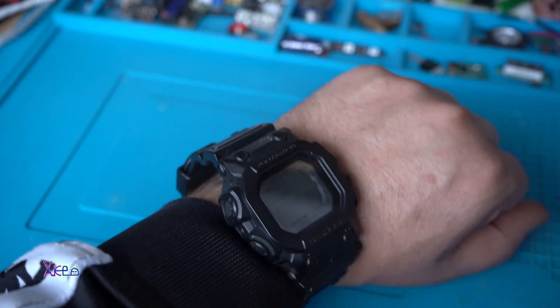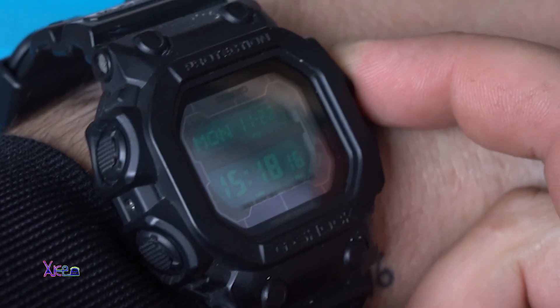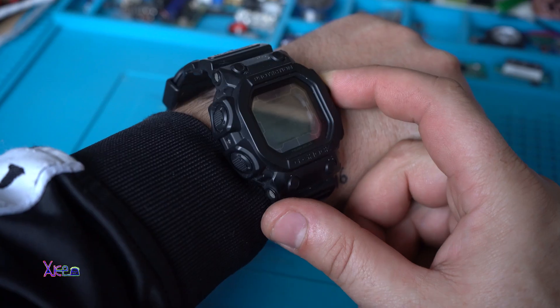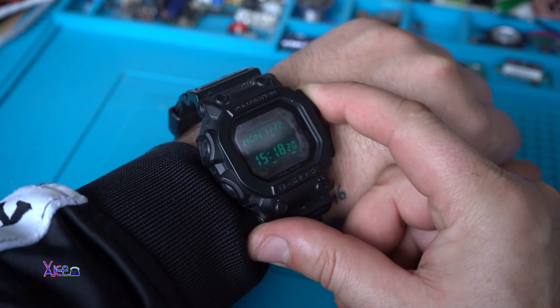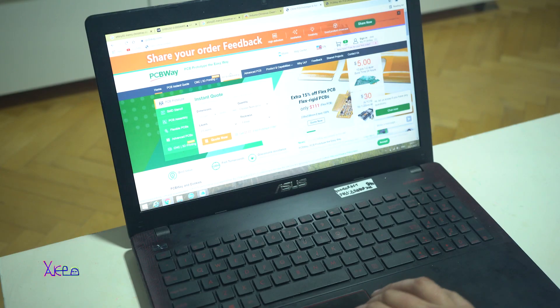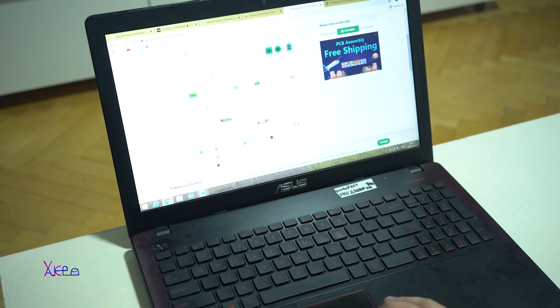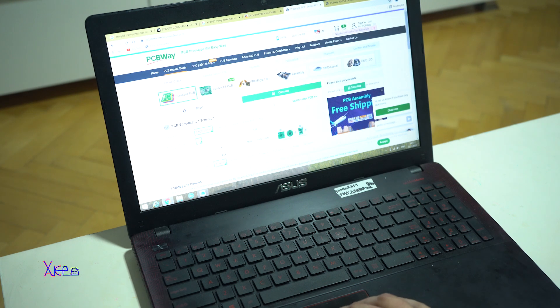Hello Cactubers and welcome back to my channel. Today is Monday 22nd November 2021 and of course I got a new video for you. By the way, this video is sponsored by PCBWay, which is a PCB manufacturer in China and they are producing high quality printed circuit boards.